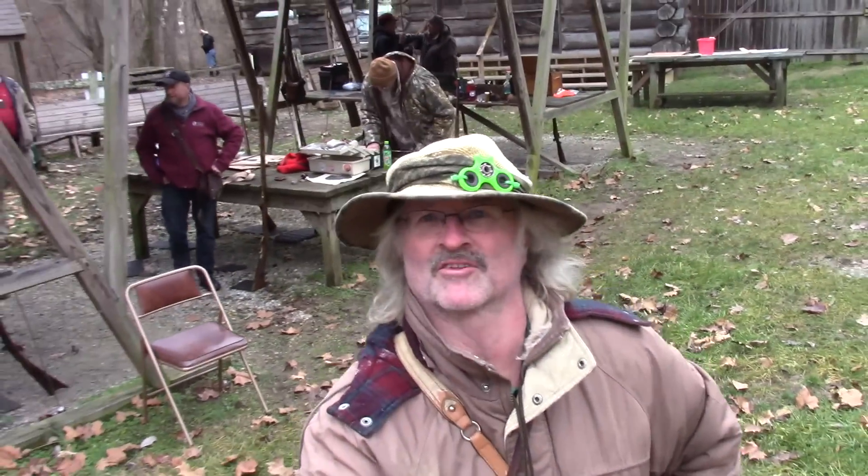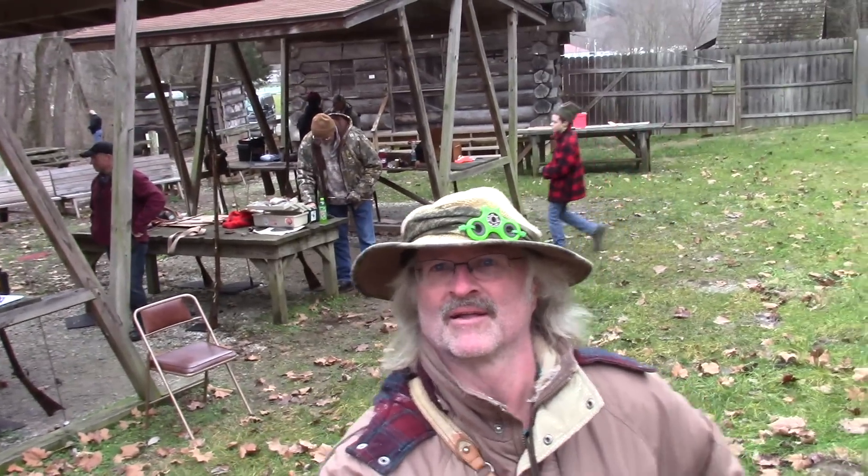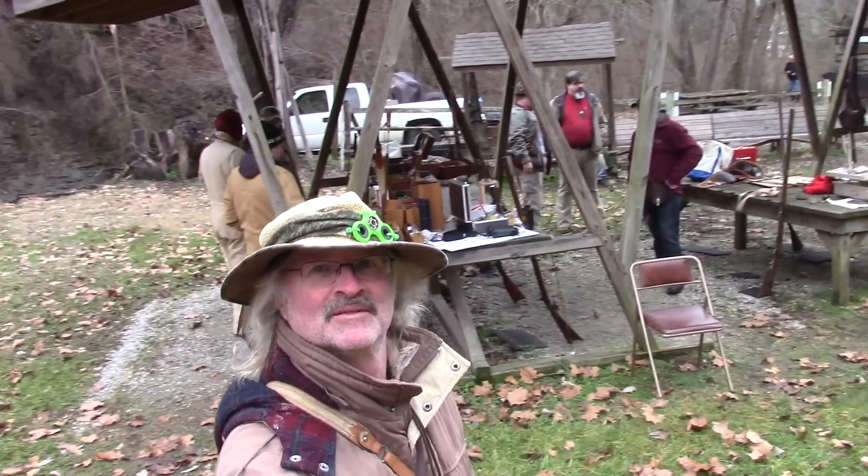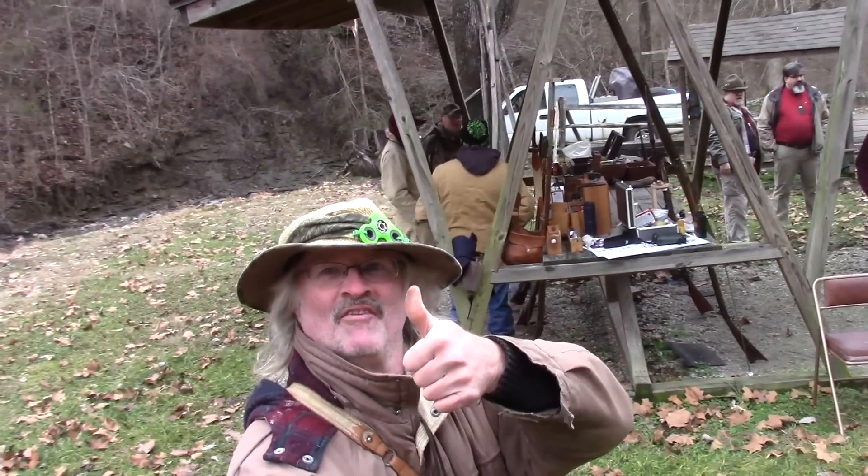Got a pretty good turnout today on New Year's Day. All kinds of shooters here. I love it.